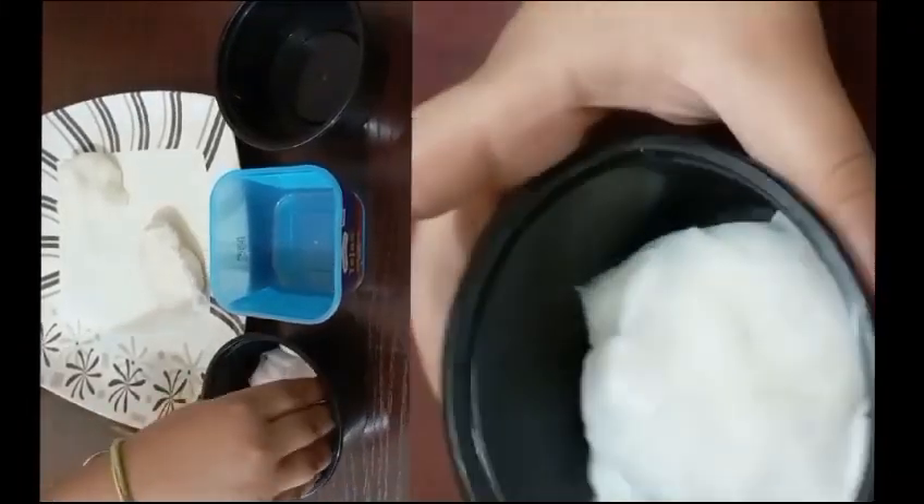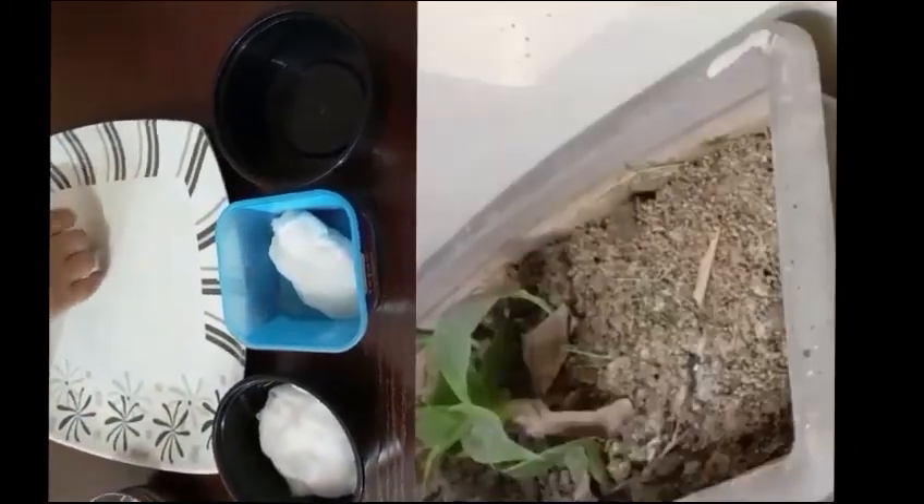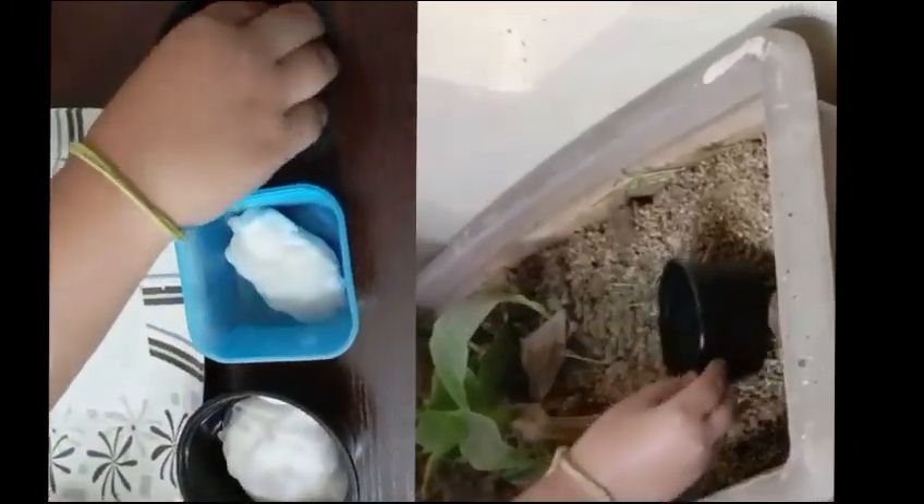This container I will keep in the house, this container I will keep in the refrigerator, and this one I will put in the sunlight.